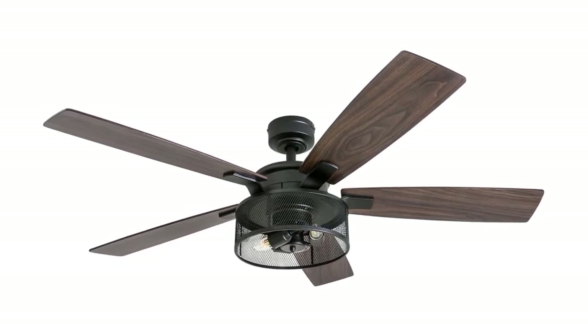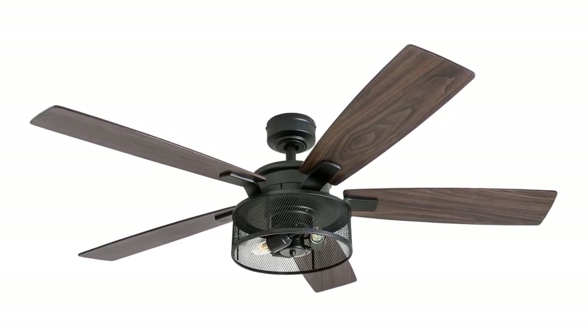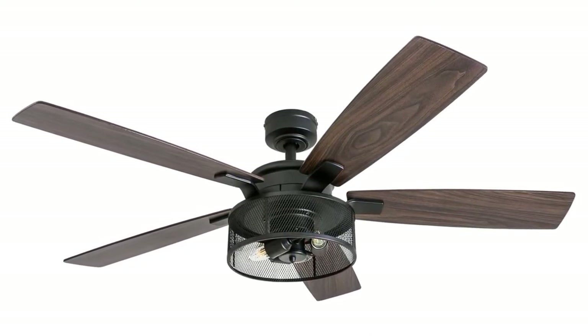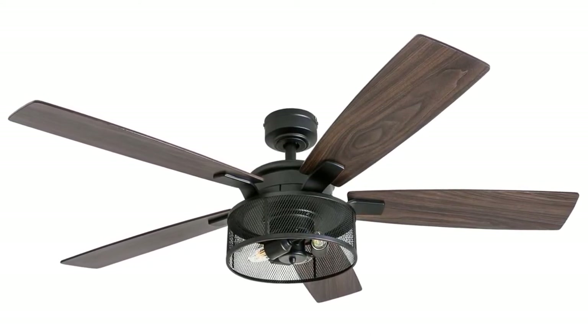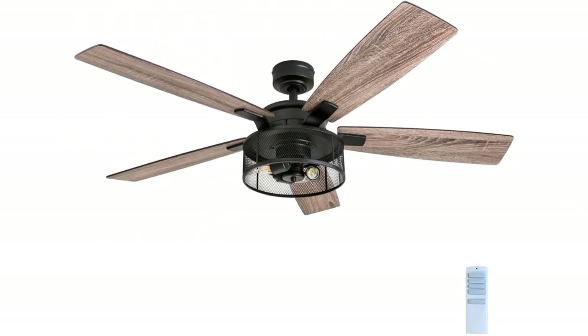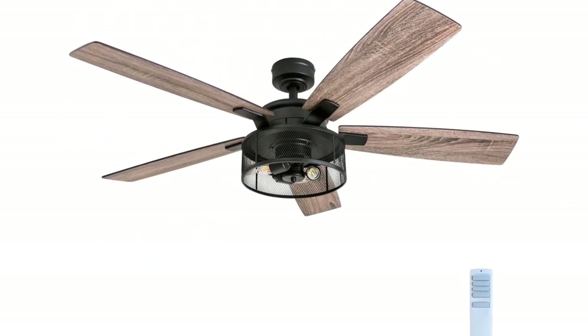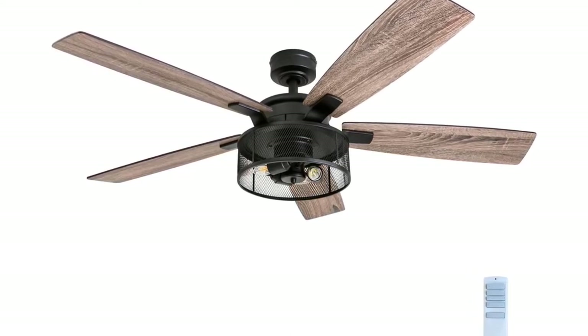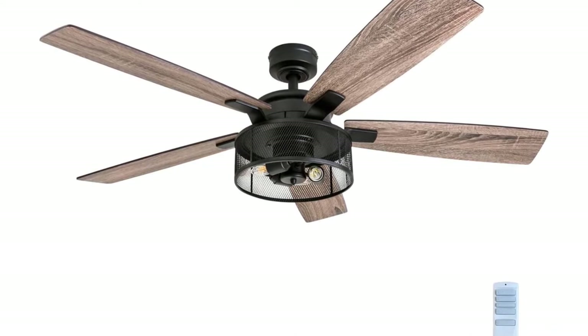Honeywell Carnegie is an industrial ceiling fan that offers a rugged, modern appeal in every inch. The steel mesh drum light holds three Edison bulbs bringing a very beautiful industrial embodiment. From the shape of the blade iron flowing down to the fan blades, the Carnegie creates a very sleek, geometric appeal making it a subtle yet eye-catching focal point.